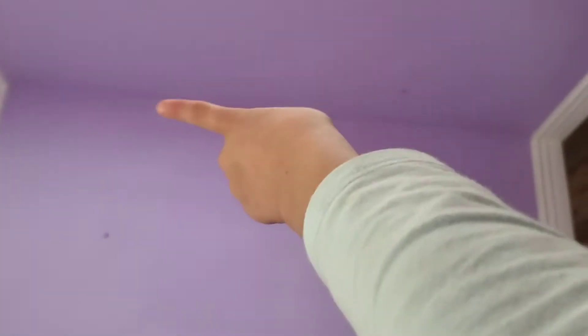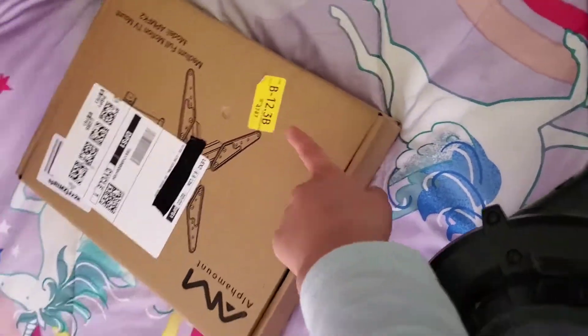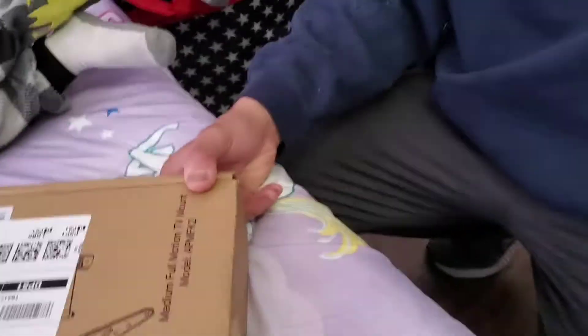Hey guys, welcome back to the YouTube channel LT Jefe. Today we're going to be putting in my TV — it's gonna go right there. My bed's right here, and then we have the box right here. We have the TV over here, so let's get started.